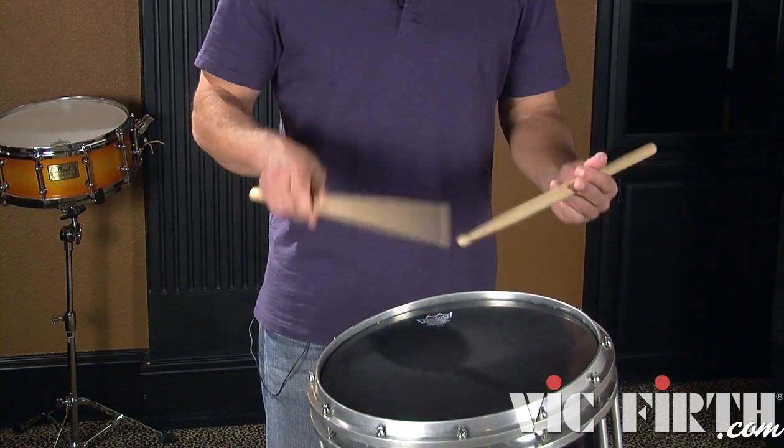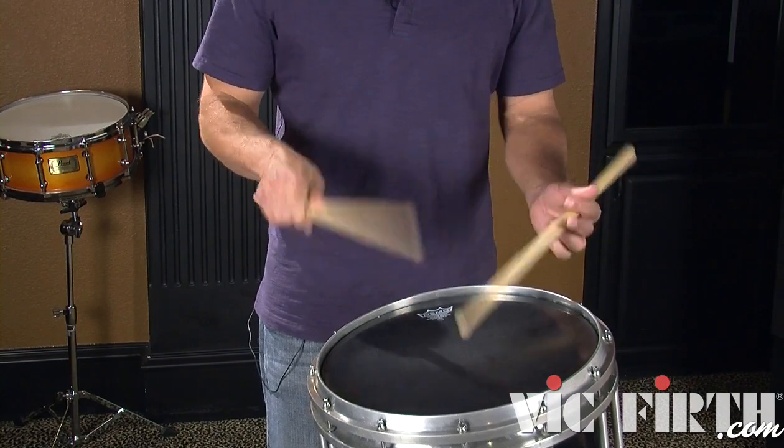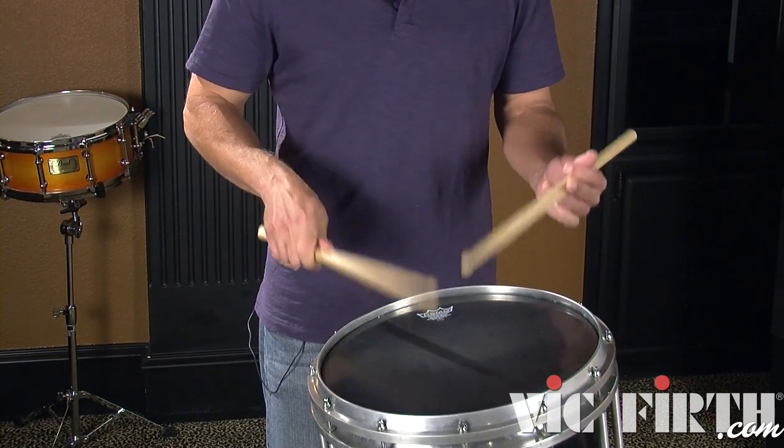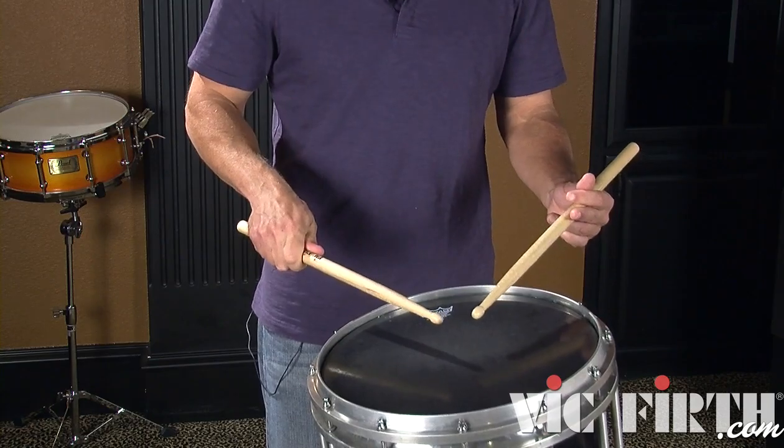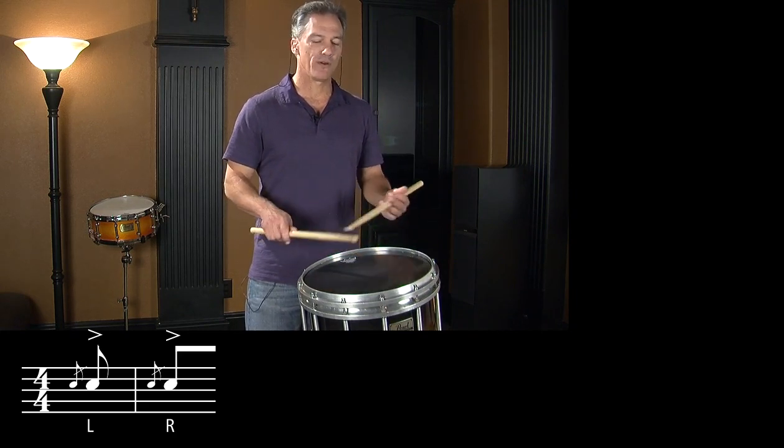Here's the lick again at a slower tempo and then we're going to break it down piece by piece. We're going to start with the very first thing we play, and that's two flams. It's real important to keep the grace notes down. Notice my grace note hand was very low.